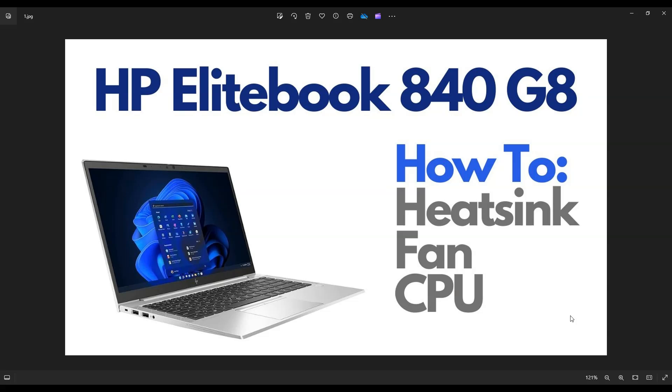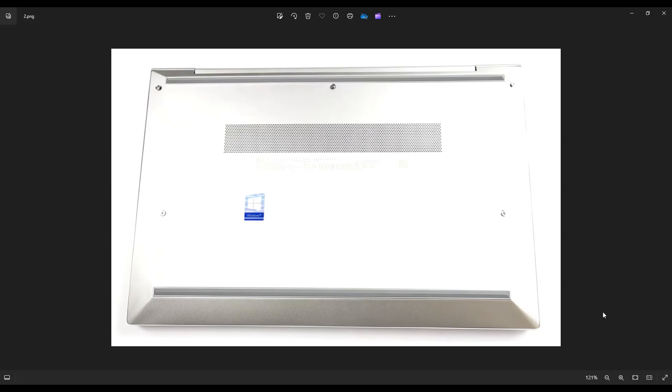So first thing, guys, power down your computer the correct way. Make sure it's off and unplugged from your charger. We're then going to flip it over to access your bottom case screws.